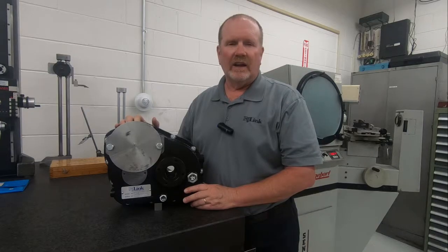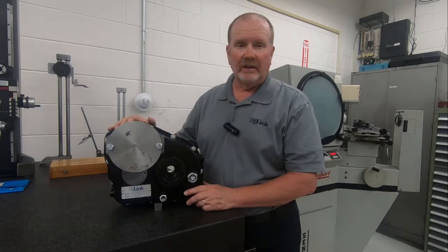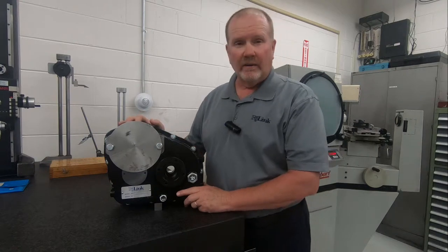Hi, welcome to RJLink International. Today we want to illustrate some of our custom design capabilities in this gearbox that we manufacture for one of our customers.